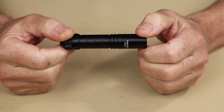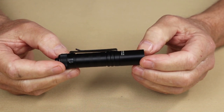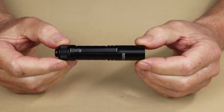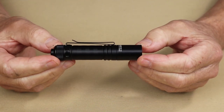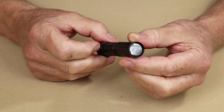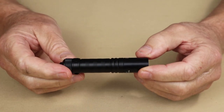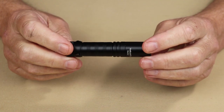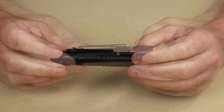It comes with a two-year warranty, so it's hard to beat. As for physical specifications: overall weight with battery included is 1.9 ounces or 55 grams. Length overall is 3.76 inches or 95.5 millimeters. Diameter is 0.75 inches or 19 millimeters. It is waterproof rated to IPX8 and has an impact rating of 1.5 meters.